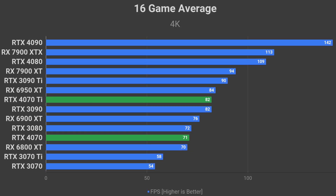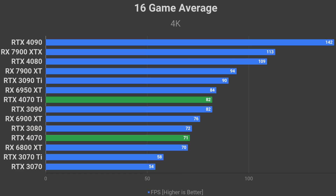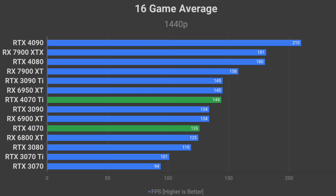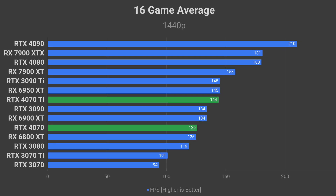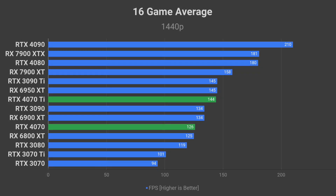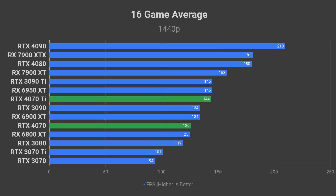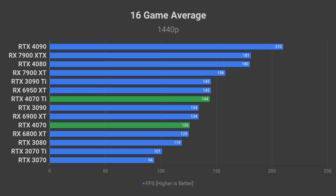RTX 4070 should be close to RTX 3080. However, when it comes to 1440p performance, I expect the 4070 Ti to be closer to the 3090 Ti, and RTX 4070 to be somewhere in between the RTX 3080 and 3090.